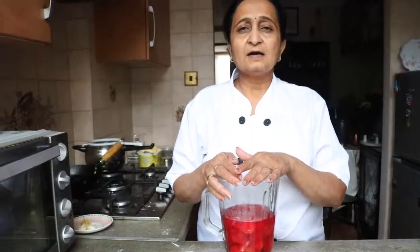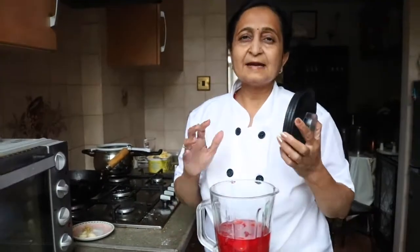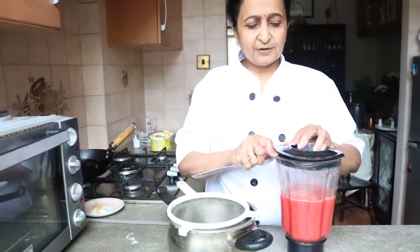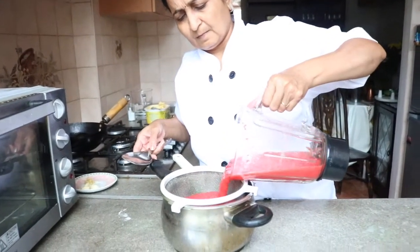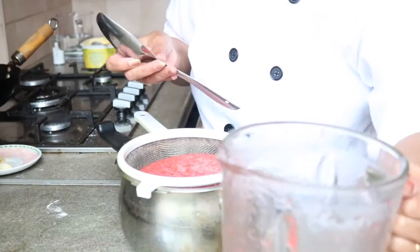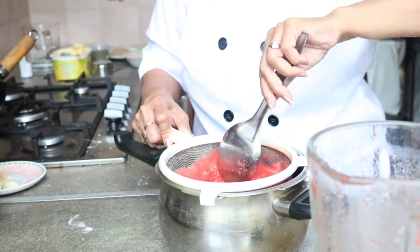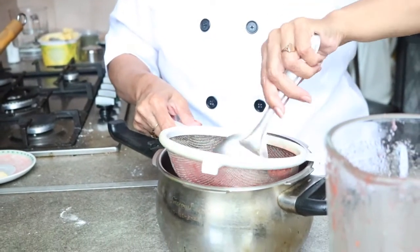After cooking, our tomato, carrot and beetroot with garlic mixture is ready. I'm going to make a nice pulp puree of this mixture in our blender. Here our puree is ready and I'm going to strain it through a strainer. While cooking we already added 500 ml of water, and now our puree is ready.